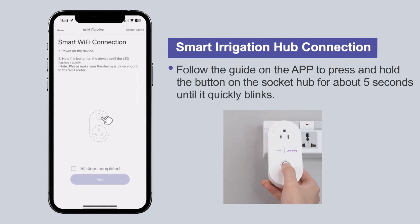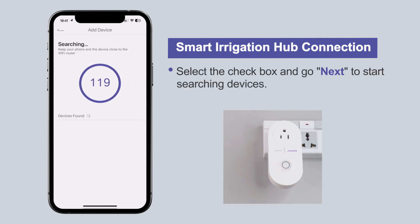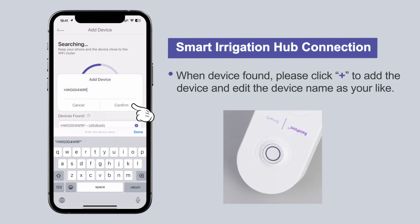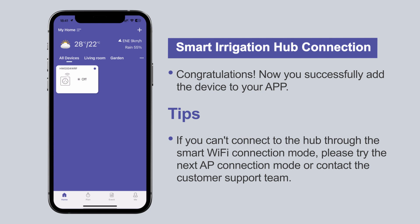Follow the guide on the app to press and hold the button on the socket hub for about 5 seconds until it quickly blinks. Select the checkbox and go next to start searching for devices. When the device is found, click the plus sign to add the device and edit the device name as you like. Congratulations! You have now successfully added the device to your app.